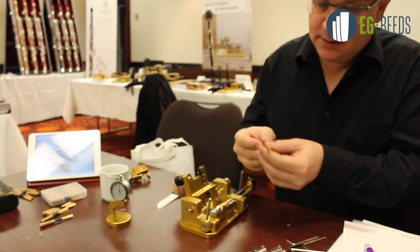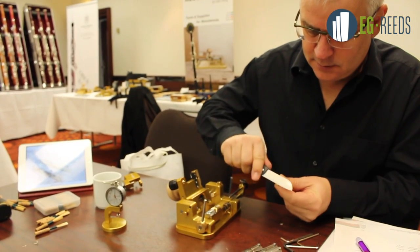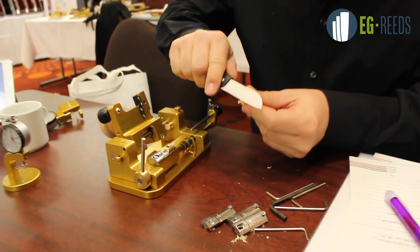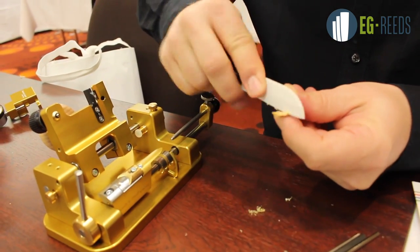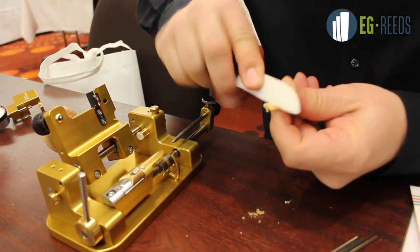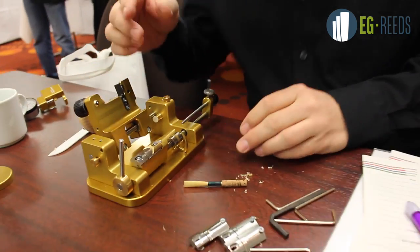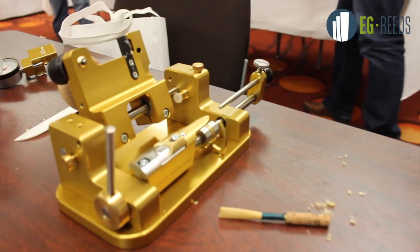We have prepared a little piece of cane. Taking the bark off prolongs the lifetime of the blade of the machine. Now we have to cut it and get a little guillotine.